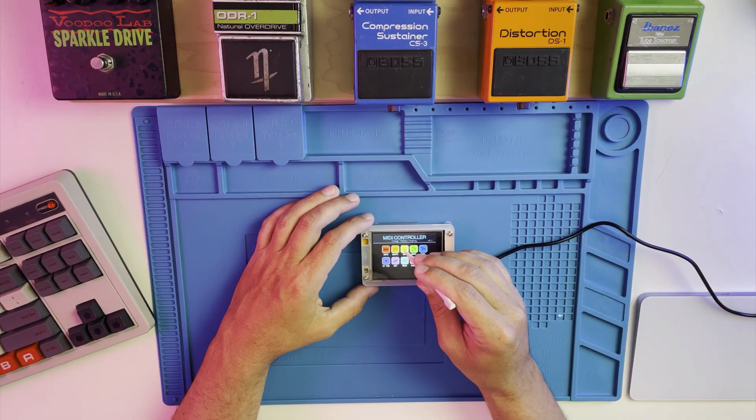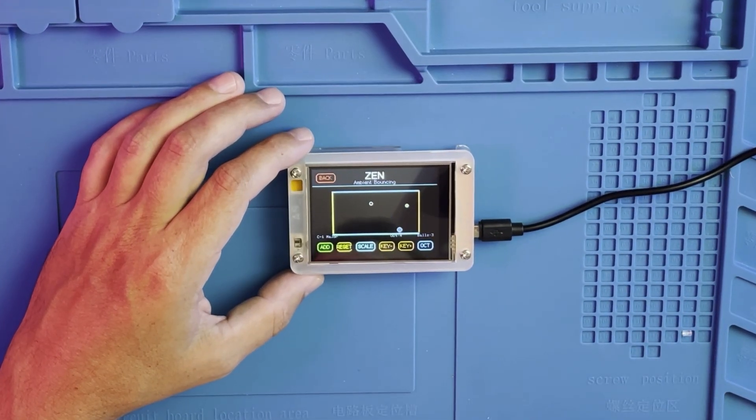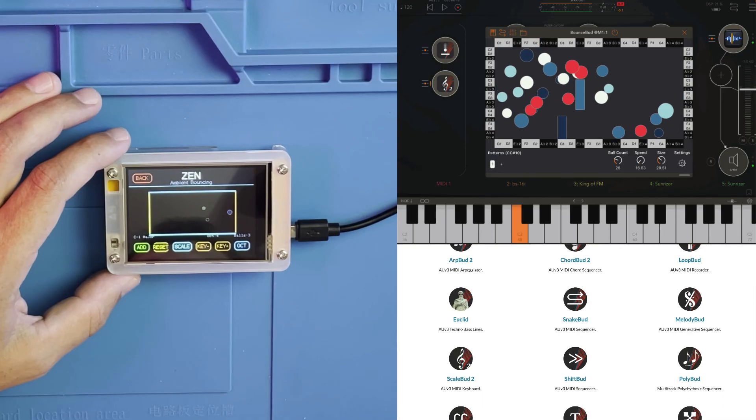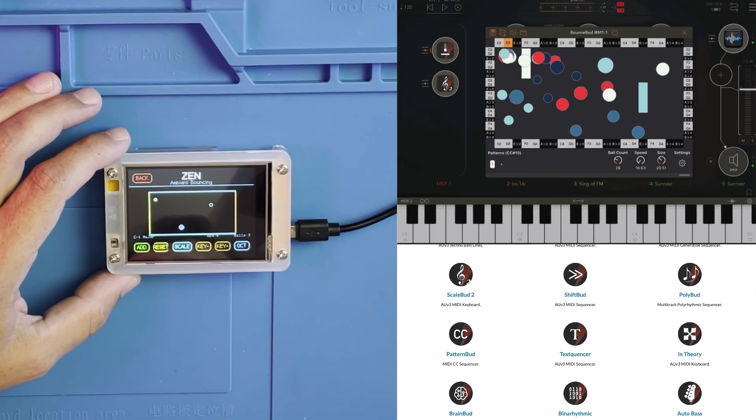Now we'll get into some of the more wild ones. Zen is a Pong-style bouncing MIDI controller inspired by Jim Olkay's Bounce Bud. Jim's a friend of the channel — if you're into AUV3 effects, then definitely check out his work. I'll leave a link to that in the description.